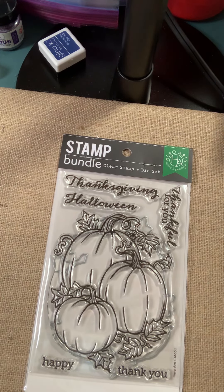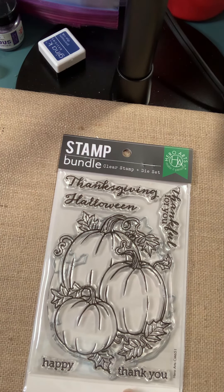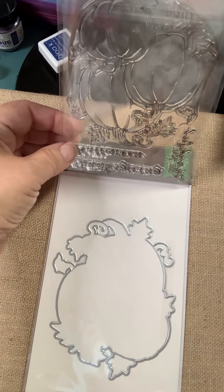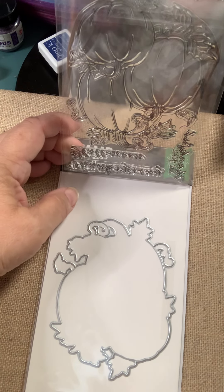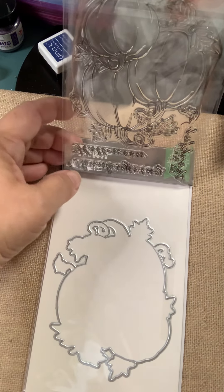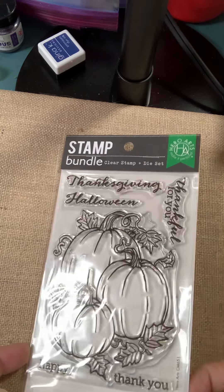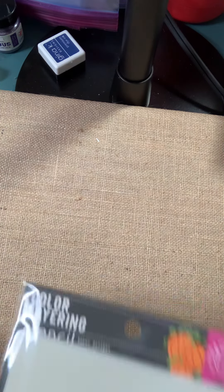And we have a nice fall one here called Pumpkin Bunch Bundle — a Stampin' Die Bundle. Sentiments include Thanksgiving, Halloween, thankful for you, happy, thank you. Hero Arts has decided they're not going to sell these accompanying dies separately. So you will always find either just the stamp or the stamp-plus-die. The dies will always be sold with the stamp.